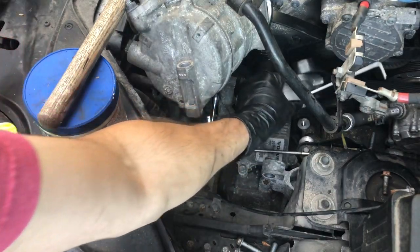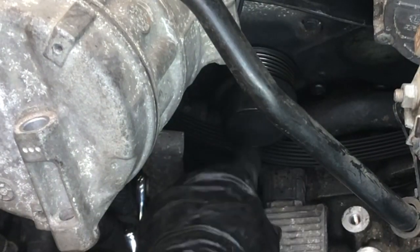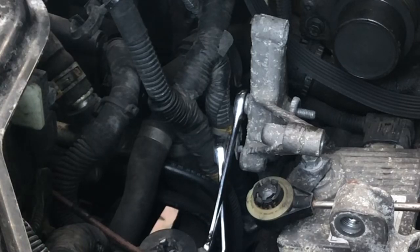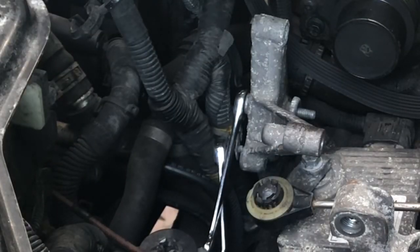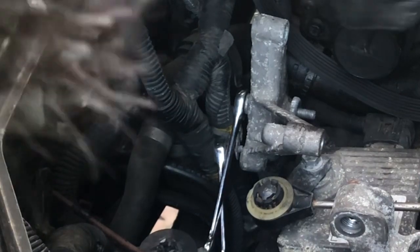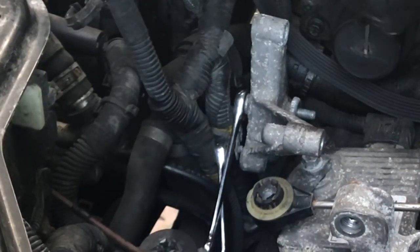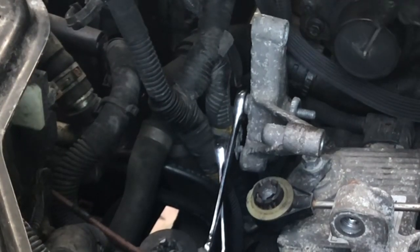Let's get the tensioner out of the way. Now I've got full access to what I actually need to work on, which is this thing right here — it's a cover that you need to remove. The center has popped off, so now get a flat head in there. I didn't have footage that actually shows me popping the cover off, but it does pop off and it must be replaced when you reinstall the pulley.